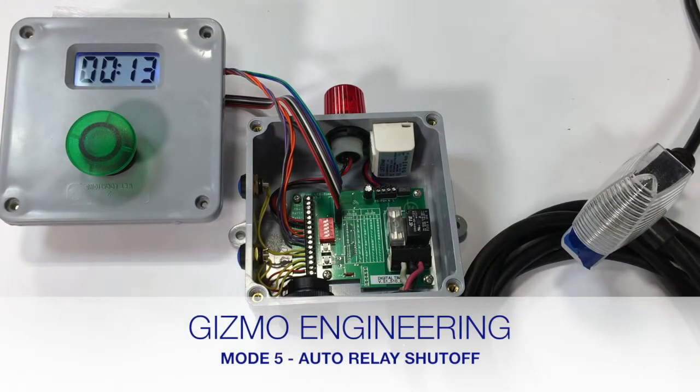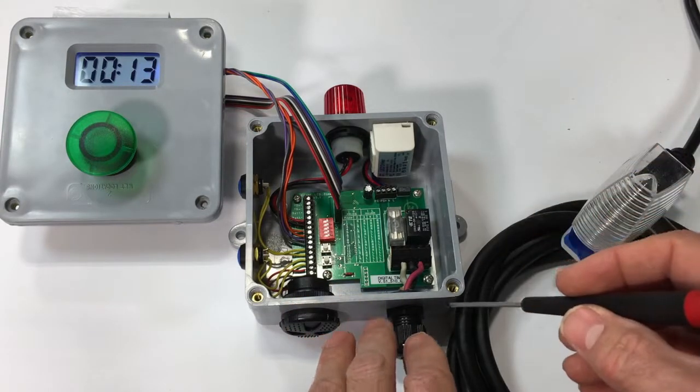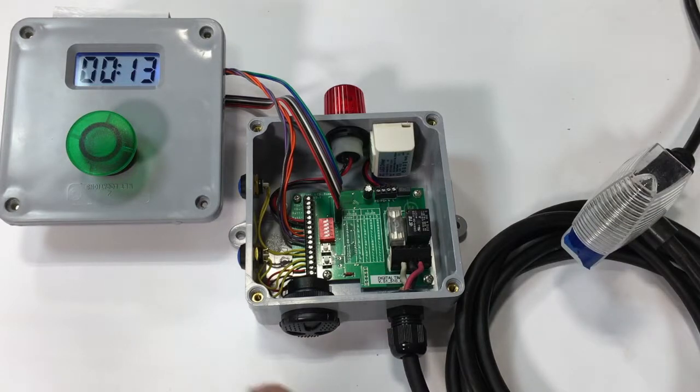Hey everyone, it's Peter and I'm here with another timer mode. This time it's mode 5, which is the auto shut-off cycle. This one's probably useful for the line power timers — I don't see it really being used for the battery-powered version at all, because it shuts off a relay.